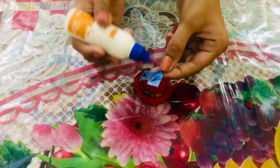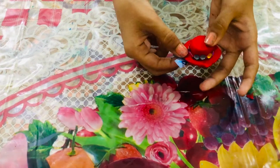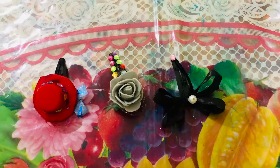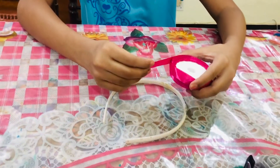I took some washi tape, and I'm going to add a little bit of glue and stick it over here like this. Now to make the hairband, I have an old hairband and I'm going to wrap it with some ribbon — take any color of ribbon you have.